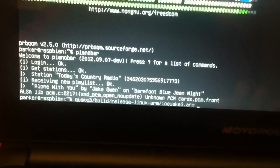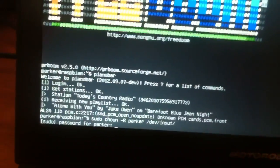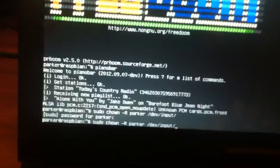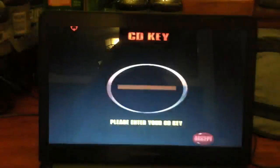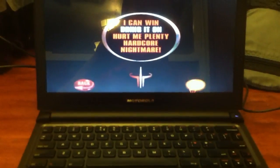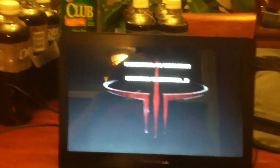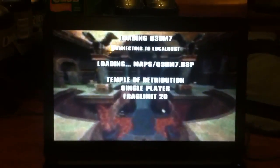I can own all my inputs, because XBMC and Quake want to have their inputs, and then I can go to Quake. I'm actually using this trackpad, so it's not that great, but you get the gist of it. I could probably do networking too, if I could find one that works.